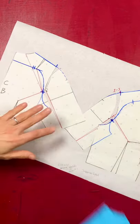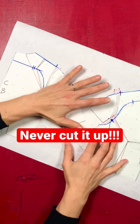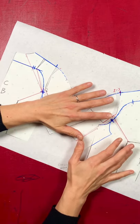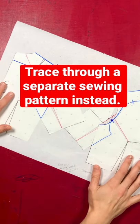It's also great to refer back to when you're making more changes after fitting your toile. Never cut it up — keep it as a record and make separate sewing patterns instead. Once you've finished with it, fold it up and put it in your pattern envelope to refer back to in the future.